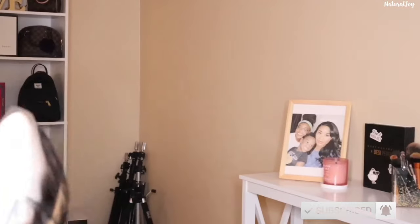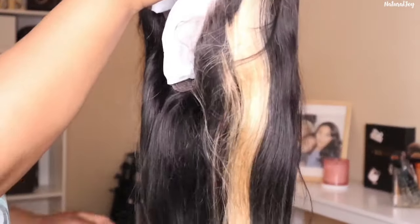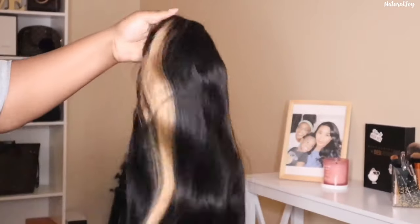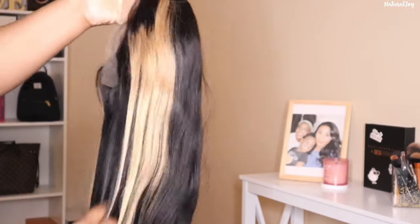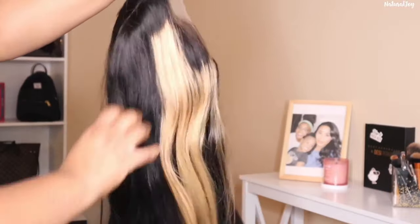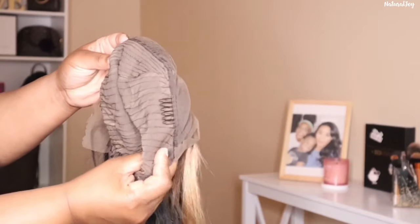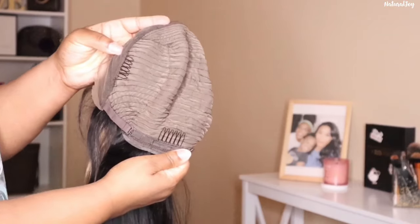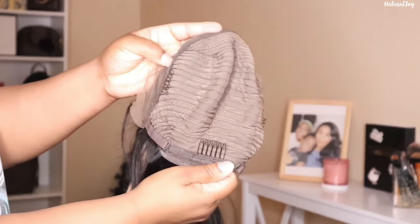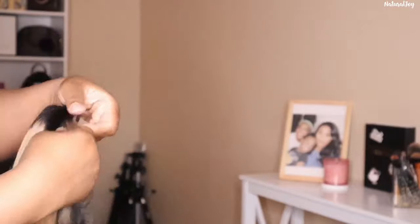The unit I'm showing you today has some face framing highlights in the front. This is a 13x4 lace front wig, 150 density, 24 inches in length, and a straight silky texture. It's an average cap size with standard cap construction — two combs on the side, a comb in the back, and adjustable straps. You also get slightly bleached knots, a pre-plucked hairline, and baby hairs around the perimeter that you can customize.